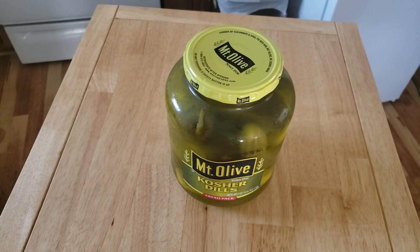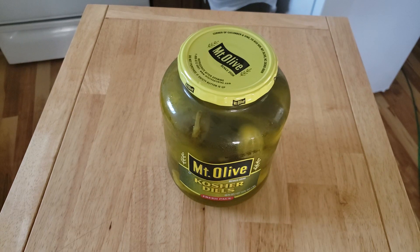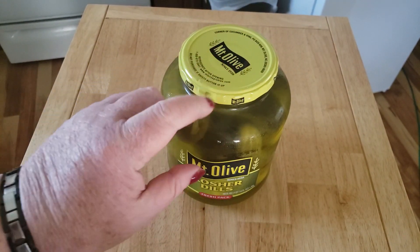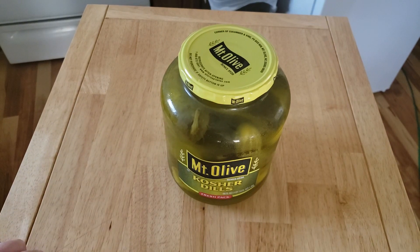Hi everybody! I am not sponsored by Mount Olive, but I love my pickles — and sometimes it's hard for me to open these jars. You can beat them on the counter, use a rubber mat to try to open the lid, tap on the lid all you want, and I still just can't get it open.